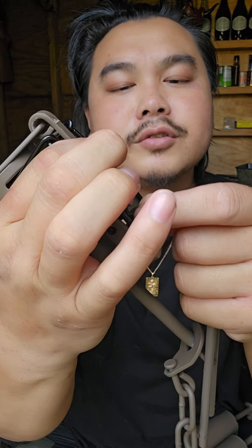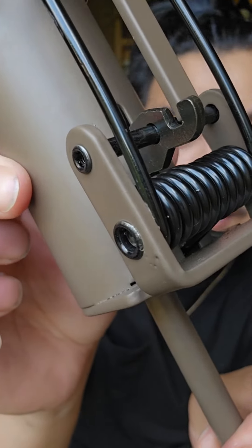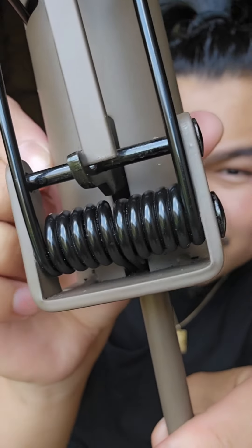And then you have the trigger mechanism — there you go. That is just a hair trigger. It's barely holding on.